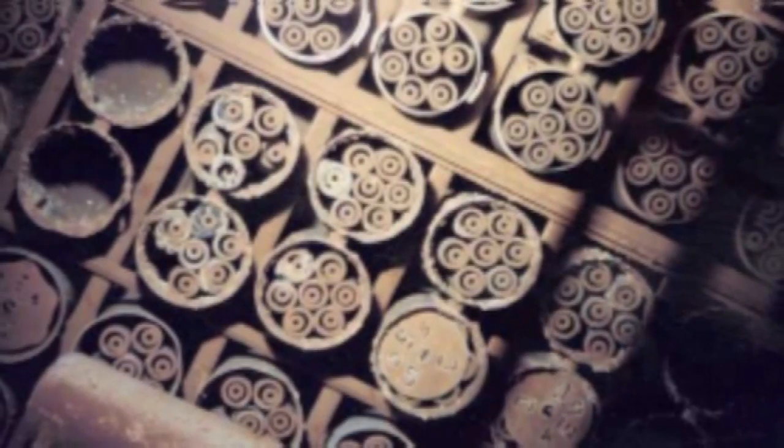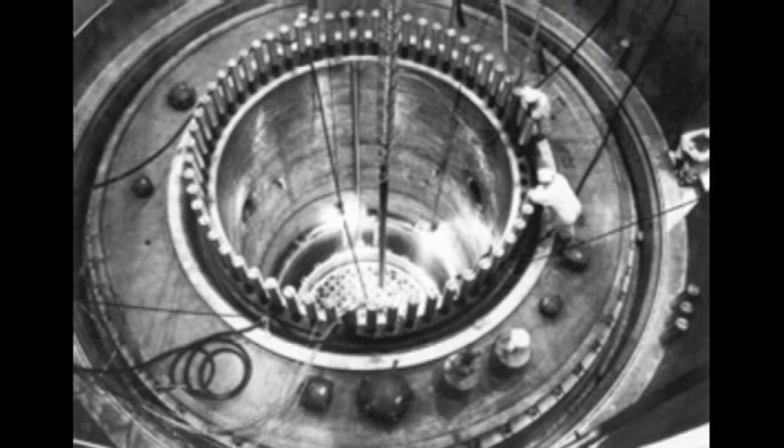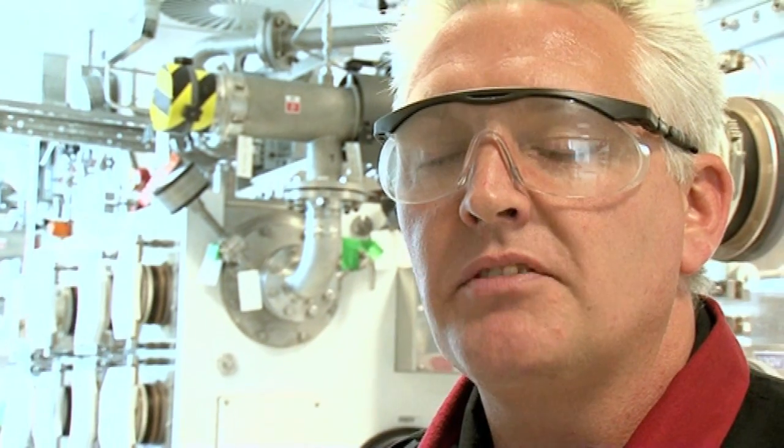In nuclear fuel reprocessing, the objective is to produce a pure uranium and a pure plutonium product stream. Here at Sellafield, those materials are put into storage. Over time, one of the isotopes of plutonium, Plutonium-241, decays into an isotope of Americium, Americium-241. So over time, Americium grows into these plutonium stocks, and it's possible to separate the Americium from the plutonium by chemical methods.